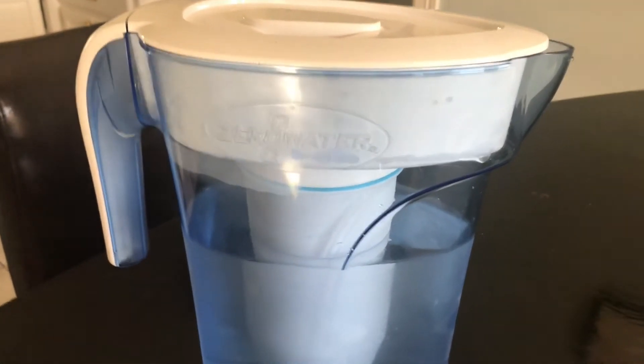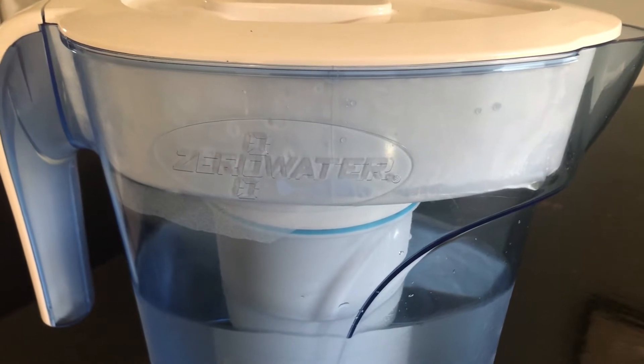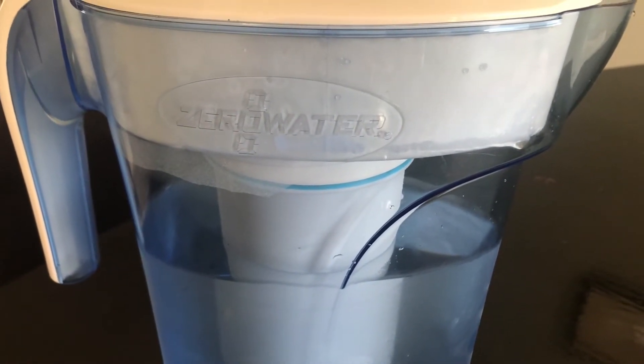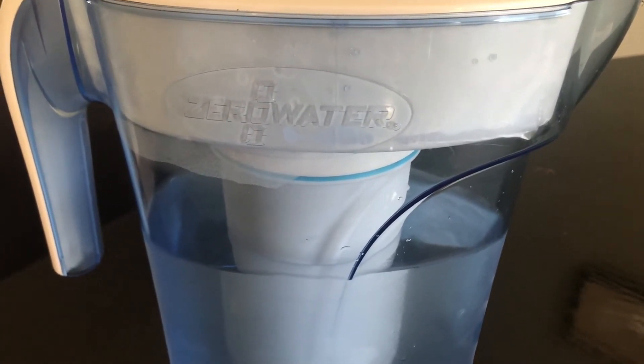We bought this Zero Water filter to try to get some better water to drink, and we would like to know what is the pH of this Zero Water.